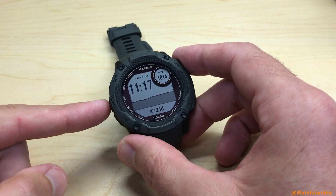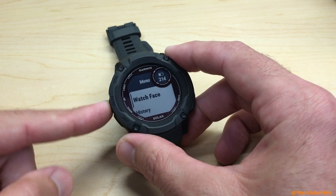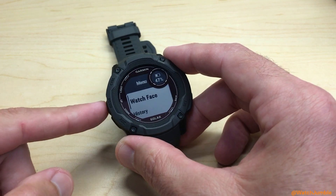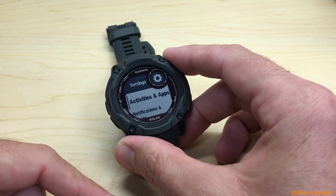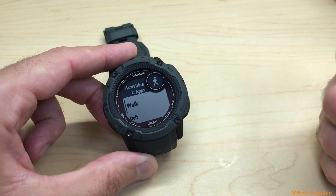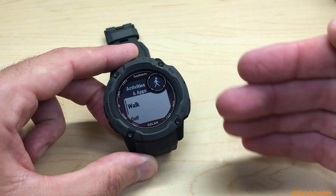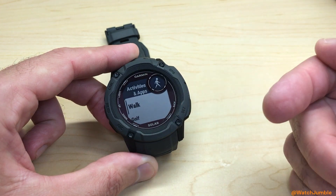We're going to start by pressing and holding the menu button on the left-hand side of the watch — it's the middle button. Press and hold it, and it's going to take you to your menu options. Then use the up or down button to go down until we get to Activities and Apps, and press the GPS button to select it. You should see a listing of all the activities and apps you've got viewable on your device.